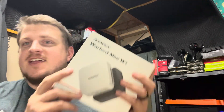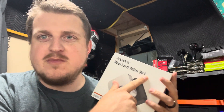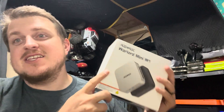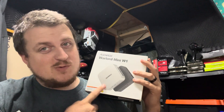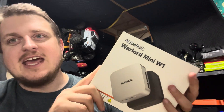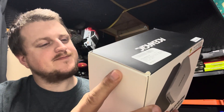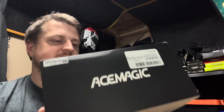What is up ladies and gentlemen, welcome back to the Brandon Coyne YouTube channel and I got another mini PC. So this is — it's probably backwards right now because I'm recording on my phone — but the Warlord Mini W1. I was pretty excited about this because it's got a lot more horsepower than the previous mini PCs that I've reviewed and also tried to do some mining on. This has not an Intel in it but an AMD CPU. This one has 32 gigs of RAM with the Ryzen 7.